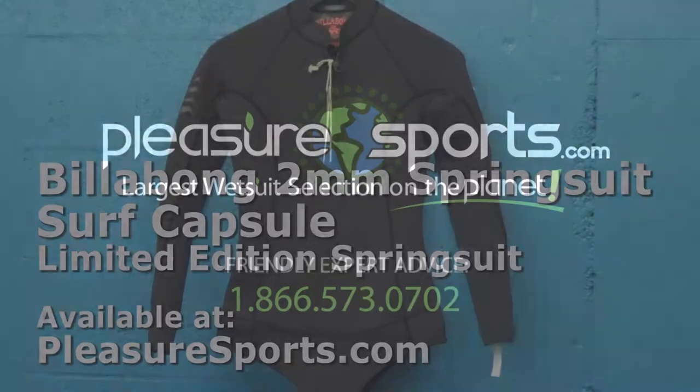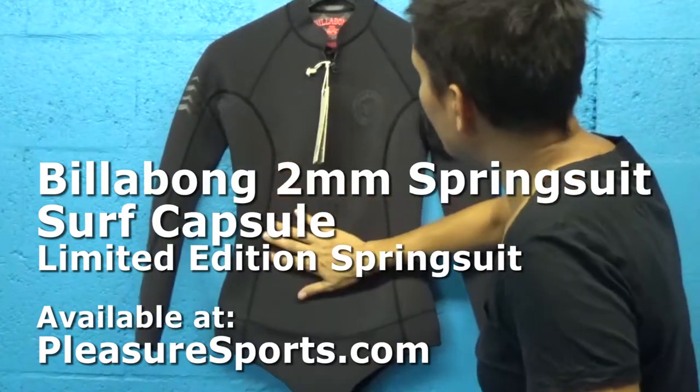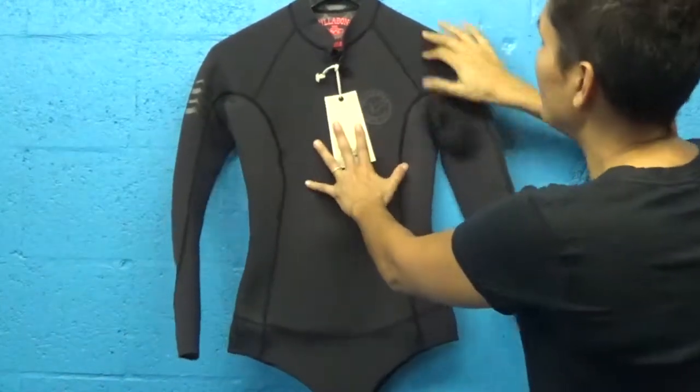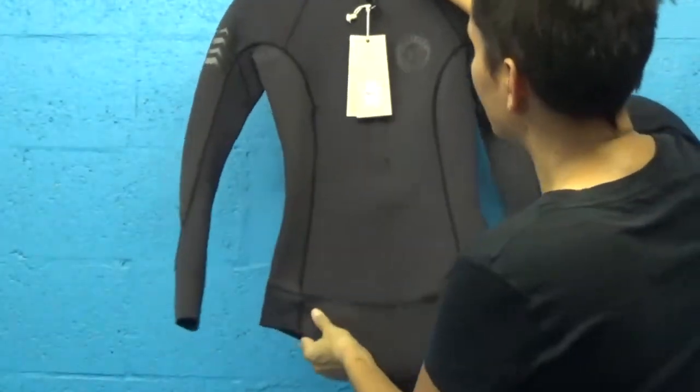Hi, welcome to Pleasure Sports. Today we're going to take a look at the new Surf Capsule Series. This is a spring suit for women. It's really beautiful, solid black, very vintage, very 007 to me when I take a look at it.